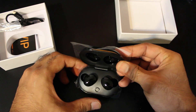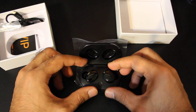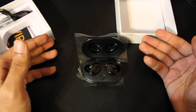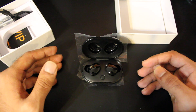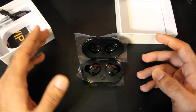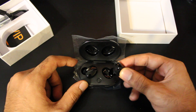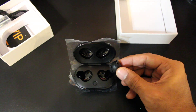So you can see here, these are the headphones. In terms of size, the actual case is smaller than a lot of the other ones I've reviewed, mainly because it only has 27 hours of total playtime. For a single listening session, it lasts around four to four and a half hours.